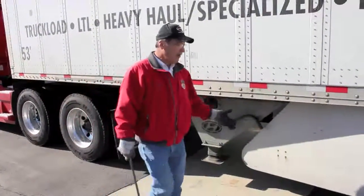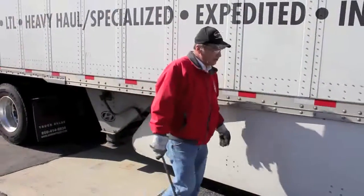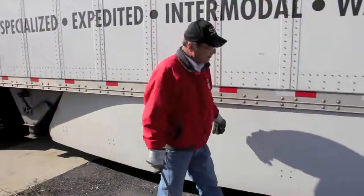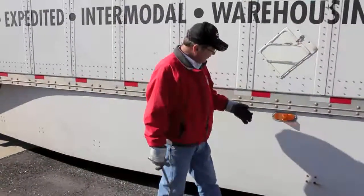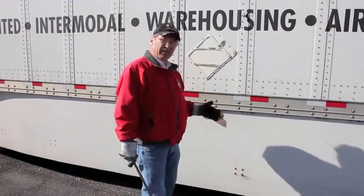As I work my way back, I check — this trailer is a newer trailer, so it's got the fender skirts to deflect the air. I'm checking to make sure that they're secure and not coming loose. I stop at my first light here and I'm wiping off the lights as I go to make sure that they're clear of any dust and debris.